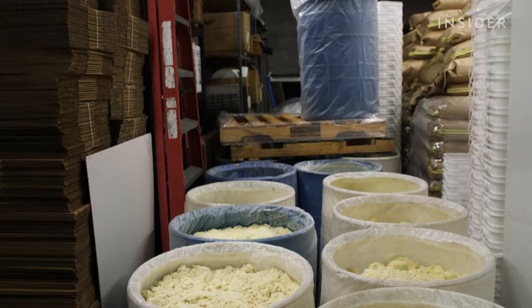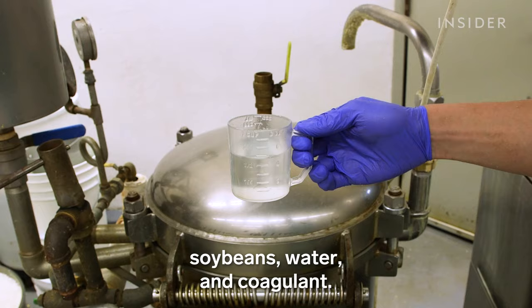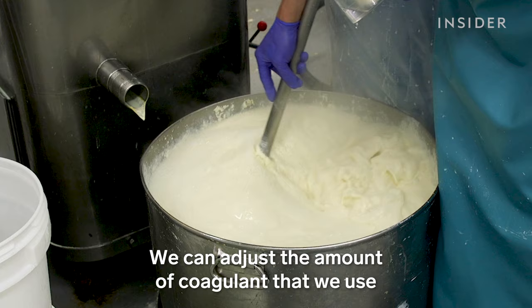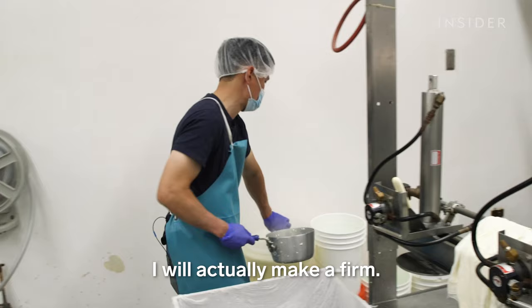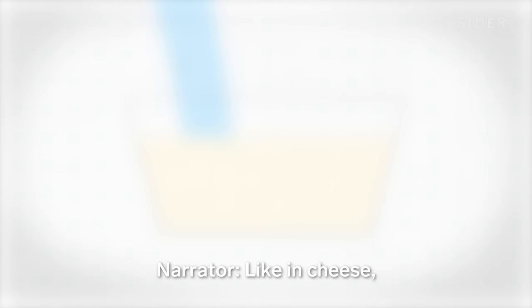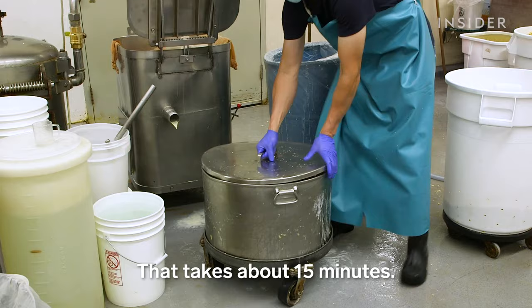Some of the soy milk gets bottled by hand and sold across Portland. But the rest gets turned into tofu. Our tofu is made out of three ingredients: soybeans, water, and coagulant. We use our nigari, a traditional Japanese coagulant. We can adjust the amount of coagulant to make the firmness that we want. It's kind of like making cheese — the coagulant separates the whey, or liquid, from the proteins, which clump up into curds.